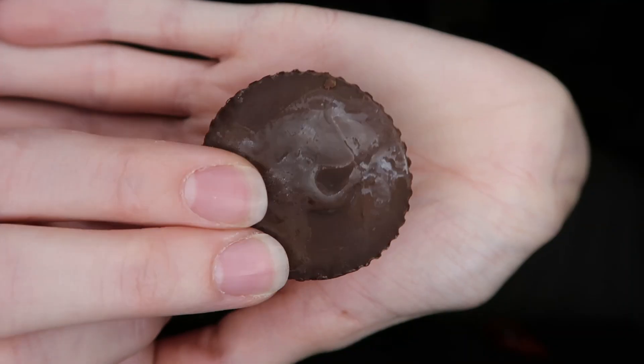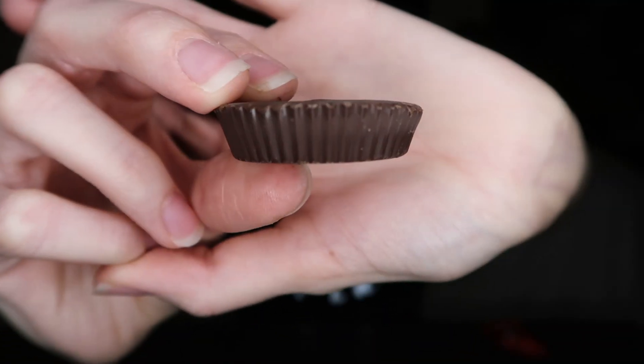That's a solid peanut butter cup. Because I haven't eaten any of the other ones yet I'm not going to give it too high of a rating, but that's probably a nine. Next up we have Unreal. I think I've had these before but I'm not sure. I do love this brand — they have some vegan M&Ms and they are so good. These are their dark chocolate peanut butter cups; the dark chocolate is vegan, the other one is not.